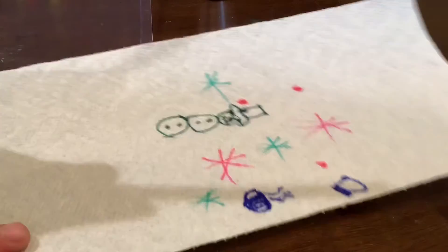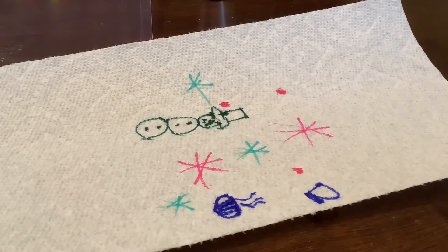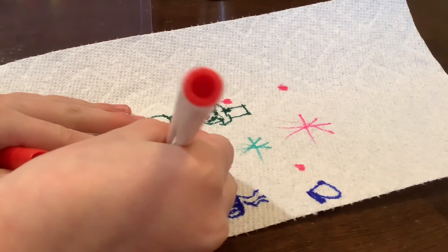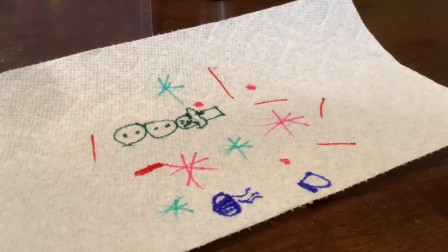Let's do some red and draw some candles to warm things up.